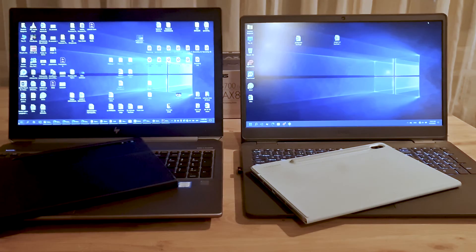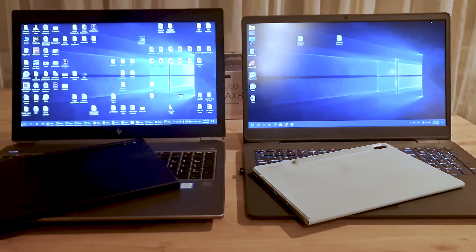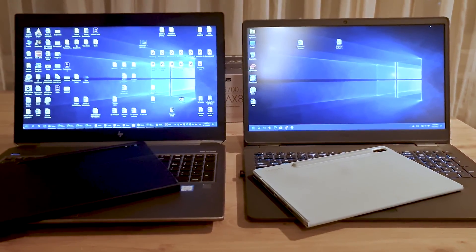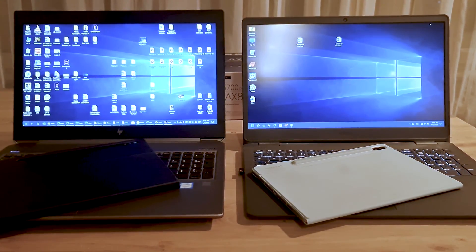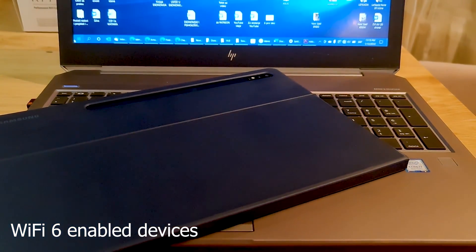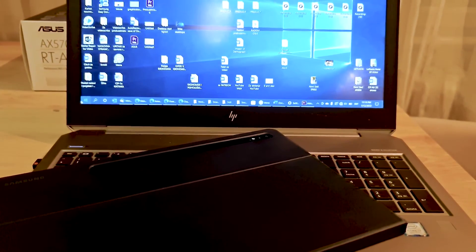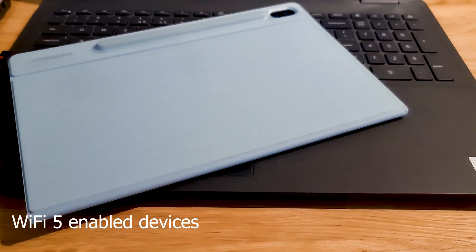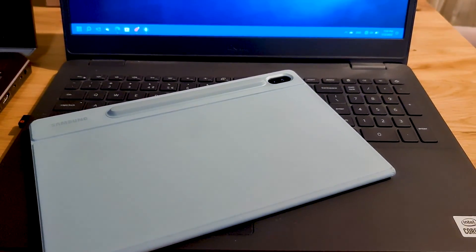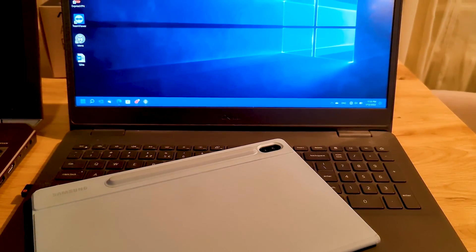For this comparison, I will use not one, but 4 devices. I will use the Samsung Galaxy Tab S7 Plus and HP Mobile Workstation ZBook 15 G6, both Wi-Fi 6 enabled, and the Samsung Galaxy Tab S6 and Dell Inspiron 3500, both only Wi-Fi 5 enabled.